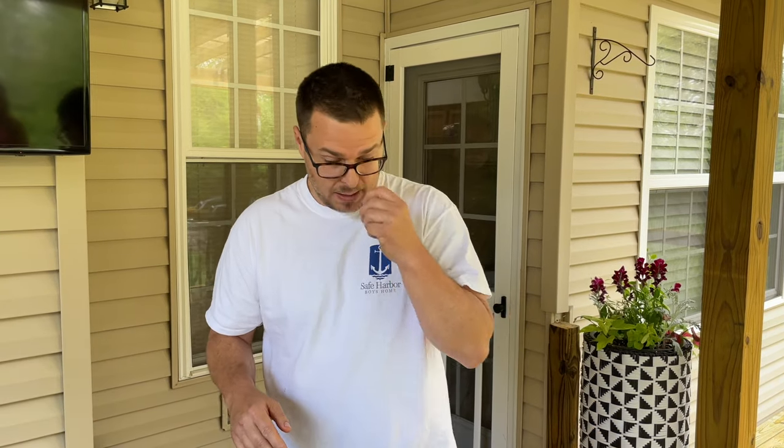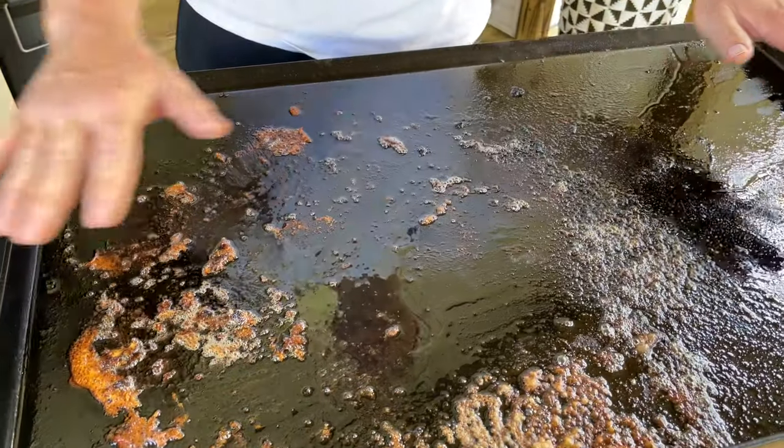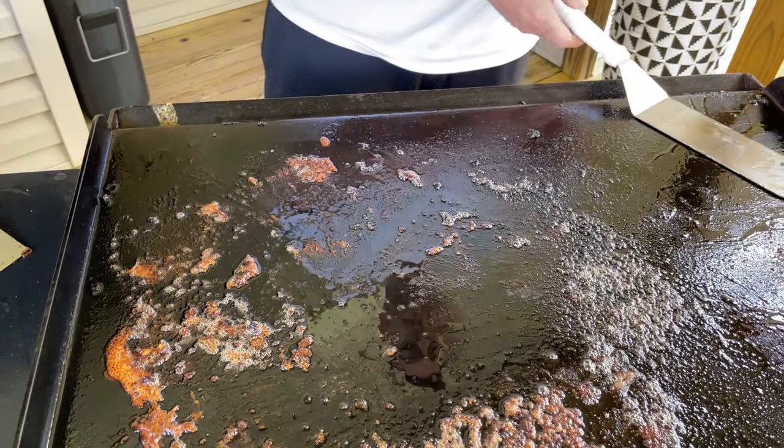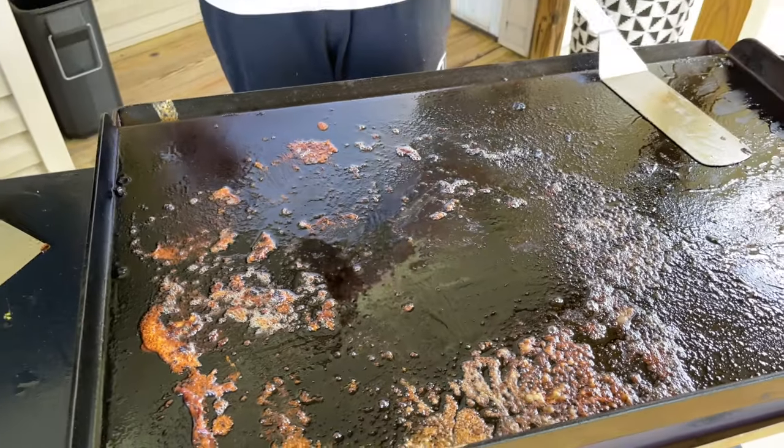Number one is clean as you go, and number two is heat control. When you've got your flat top cranked high or even medium and your product is done, there's so much residual heat — because this acts like cast iron — that when you take the item off, that's when the real burning happens. In our chicken teriyaki video, we used a homemade teriyaki sauce: brown sugar, soy sauce, garlic, and ginger. That kind of sauce is bad for your flat top — that's how it sticks.